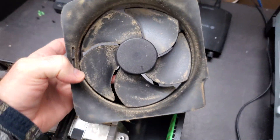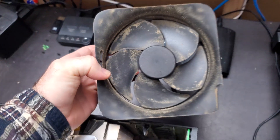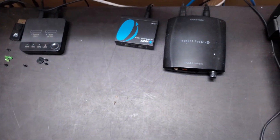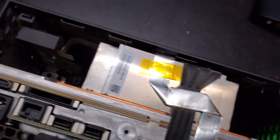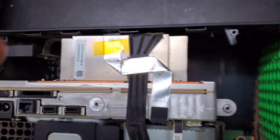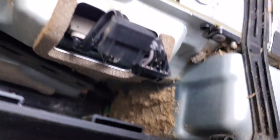Fan — definitely dirty. I can give that a clean, but I don't see a clogged heat sink. Let's keep digging. I've taken out the disk drive, and yes, it definitely needs a clean.